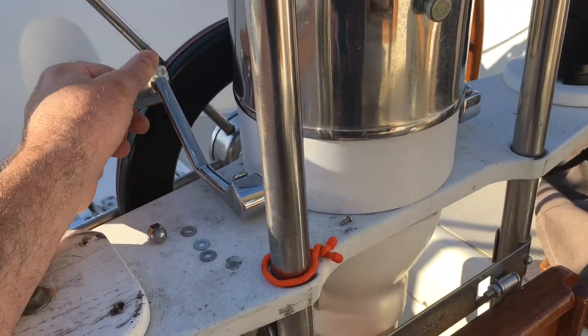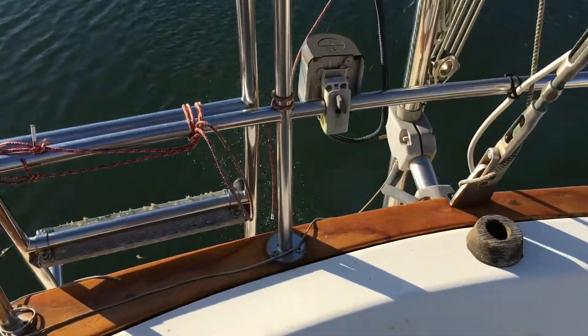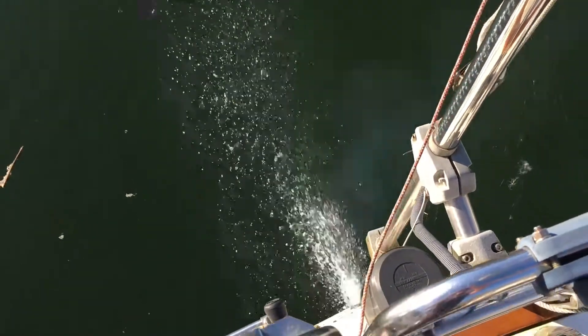Throttle control works. We're spitting. If we bring some extra fuel, we might actually get this thing back to the school. If not, it'll be a good, exciting sea story to tell.